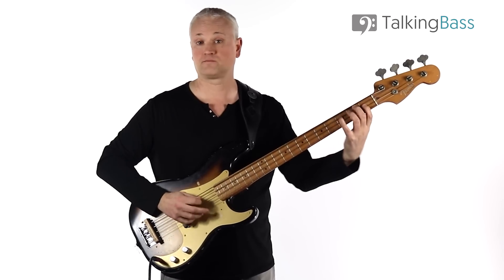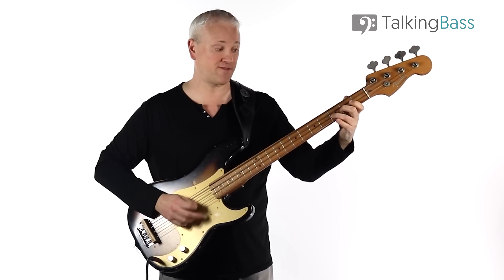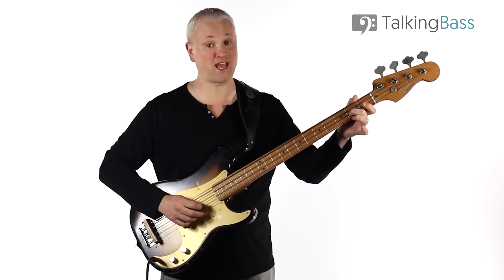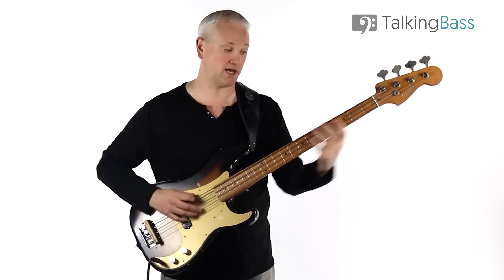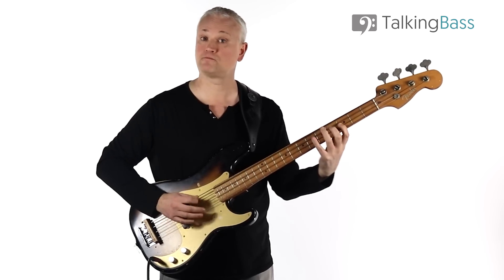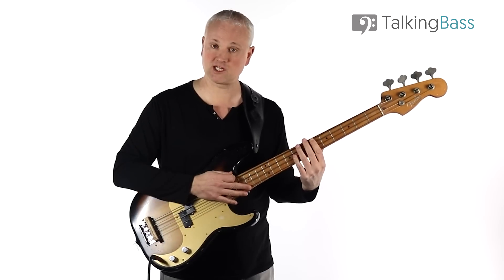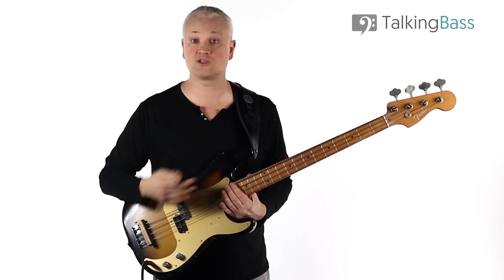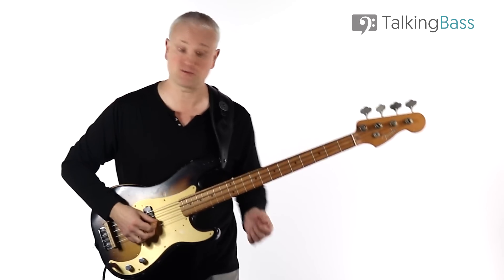If you take a Gb major scale and flatten the seventh degree F to Fb, that's what we're using here — that's Mixolydian. Get the notes under your fingers away from the original, and then practice building up speed to a metronome if you need it. Here's the whole chorus at 150 beats per minute.